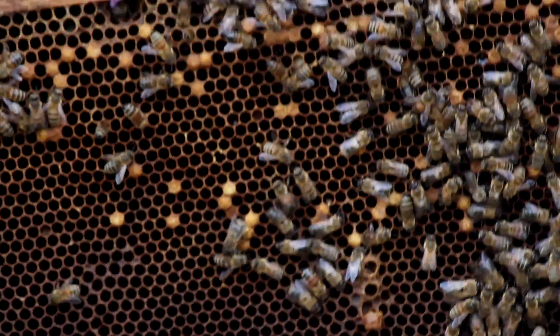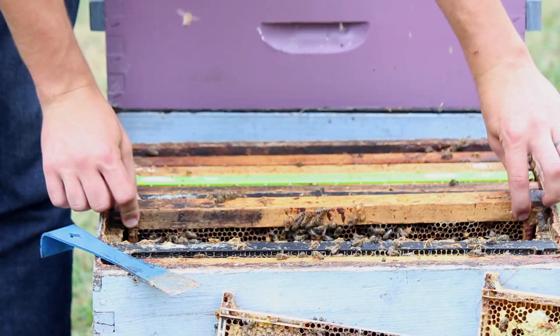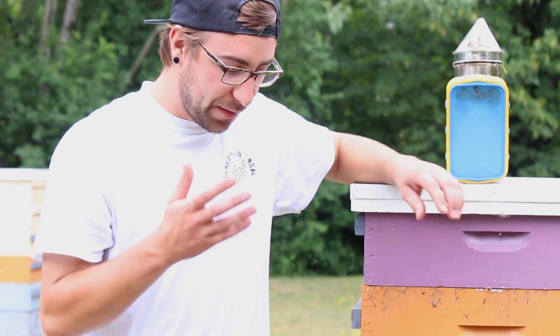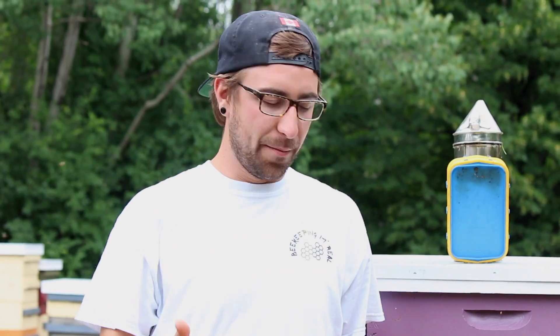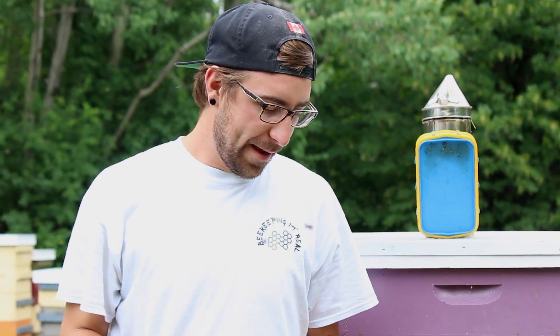One other sign and symptom — unfortunately we don't have it here because this wasn't a very strong colony to begin with — sometimes this laying worker pattern, you'll see it in the honey supers, especially that bottom honey super right on top of the queen excluder. Pretty much any time you see this sort of thing above the queen excluder, you can totally rule out a drone-laying queen and go straight to laying workers. They'll continue that laying worker pattern all throughout the colony, since worker bees can get through the queen excluder. Unfortunately this colony was a little weaker, so we're not able to show you that.